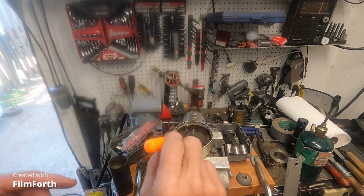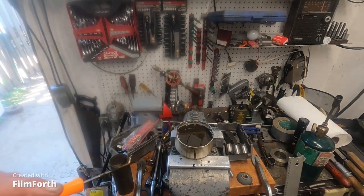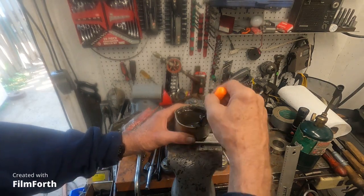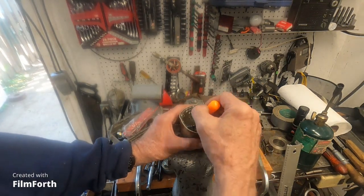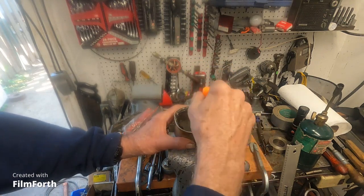I'll make this just a super short video. I just happened to be doing this - I was taking a coffee break and decided to melt this stuff and remix it, add to it. You can see it's starting to set up, looking pretty good.